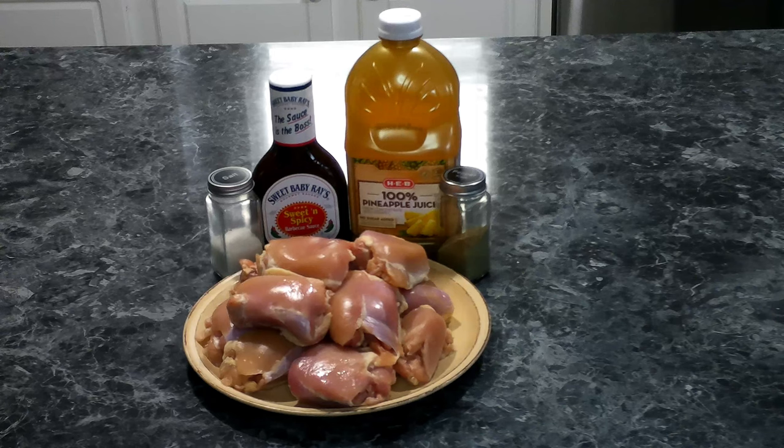For our Hawaiian chicken we're going to need some boneless skinless thighs, or you can use chicken breasts, some pineapple juice, some salt and pepper, and your favorite barbecue sauce.